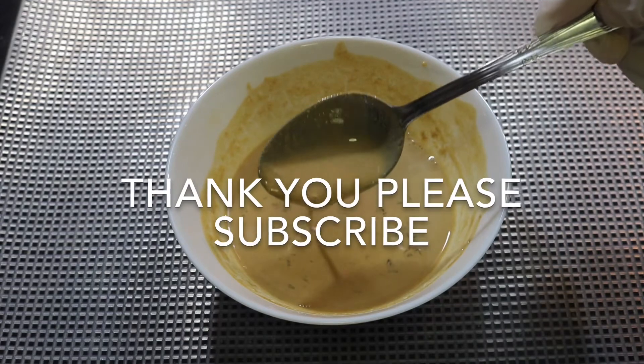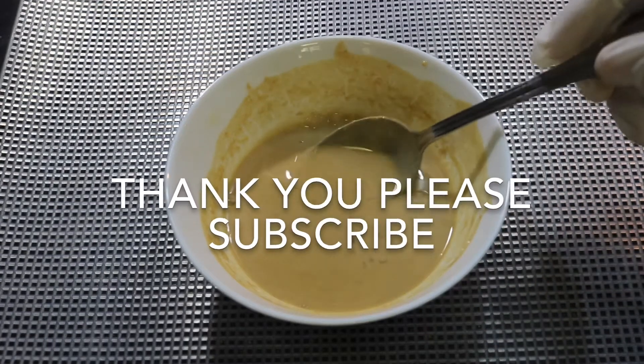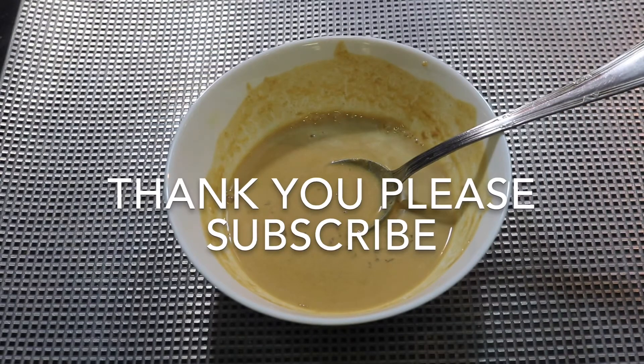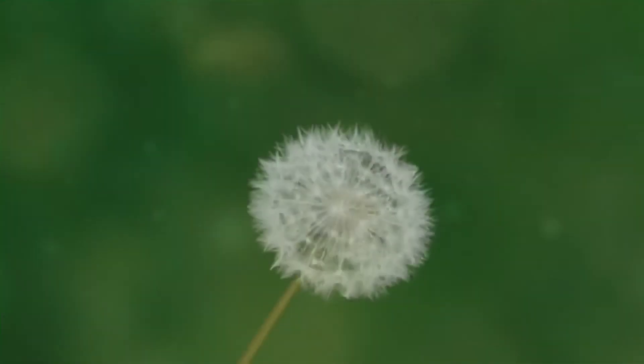We will try all of them and give feedback. If you like the video, please like and subscribe. Thank you.